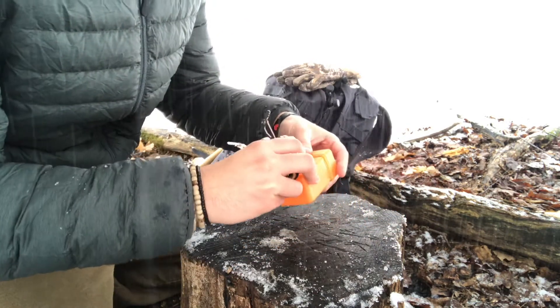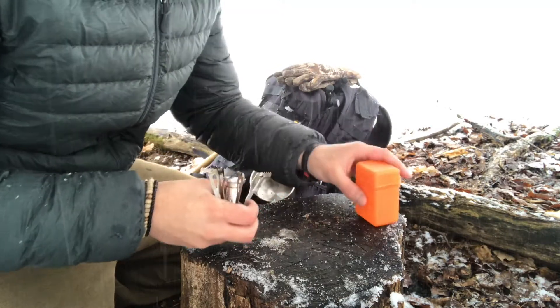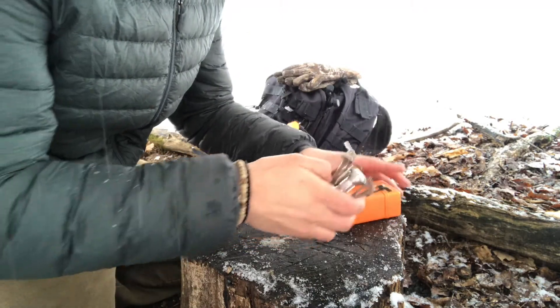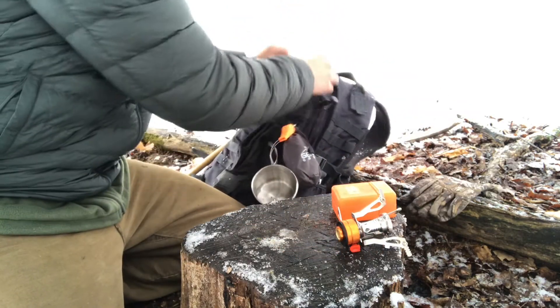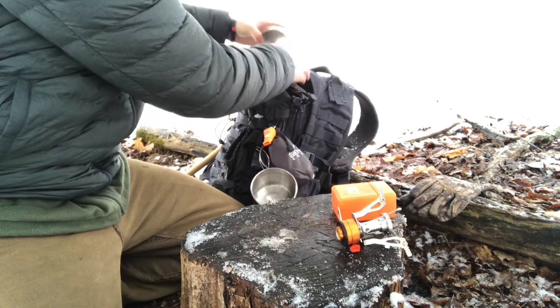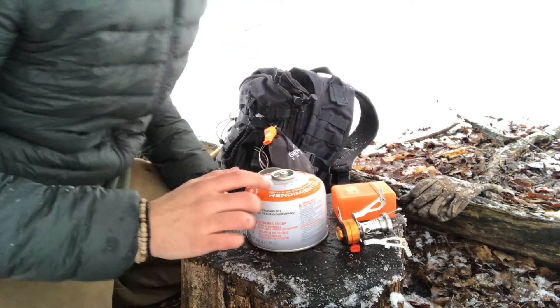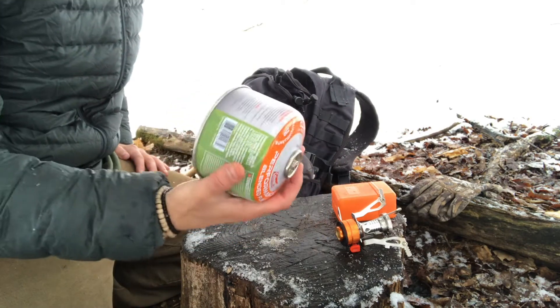It's snowing on me pretty hard, but let's go ahead and get one of the propane tanks out. You can get one of these at Walmart or Amazon for like four or five bucks.